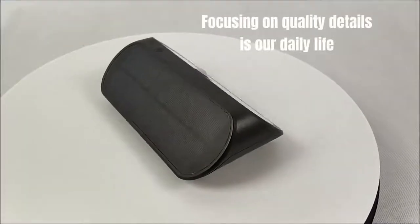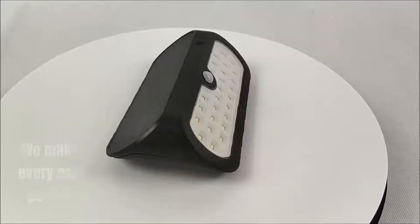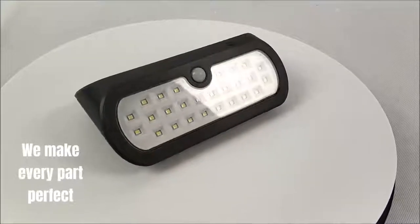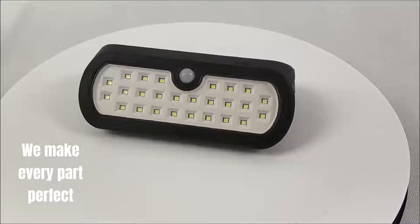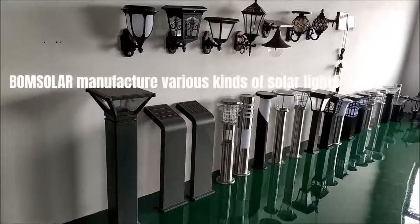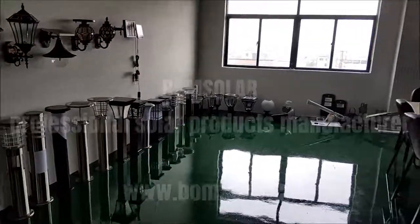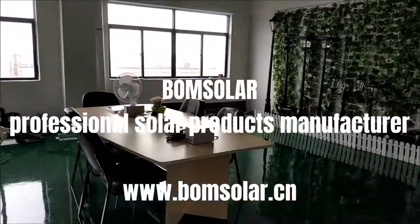Focusing on quality details is our daily life. We make every part perfect. Bohm Solar manufactures various kinds of solar lights. Bohm Solar — professional solar products manufacturer, longevity.